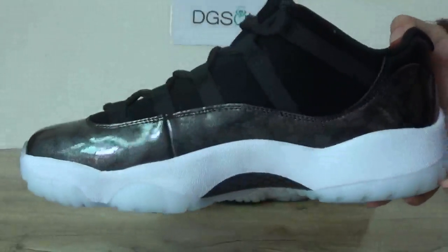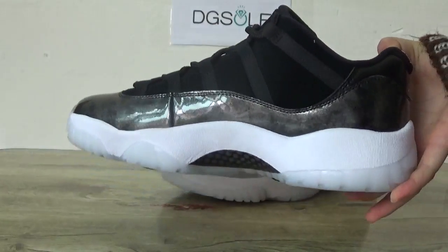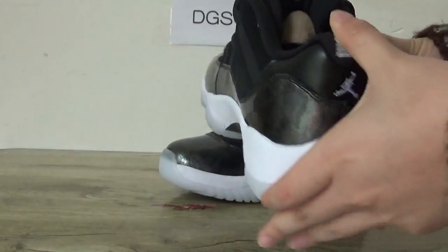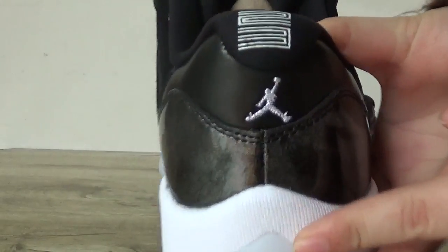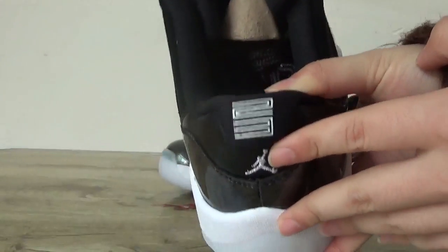Now catch the other side and the back. Here you can catch the Jumpman logo on the back heel and also the number 23.